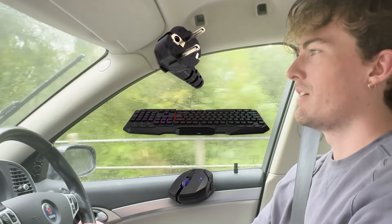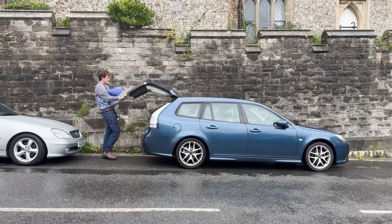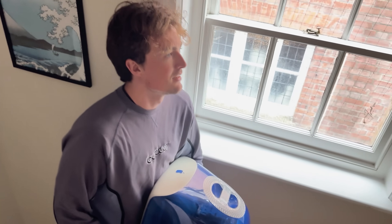So the only extra things I needed was a kettle plug, a keyboard, and a mouse. Oh, and some petrol. Anyways, time to turn this thing on and hear the mighty roar of those blown out speakers.